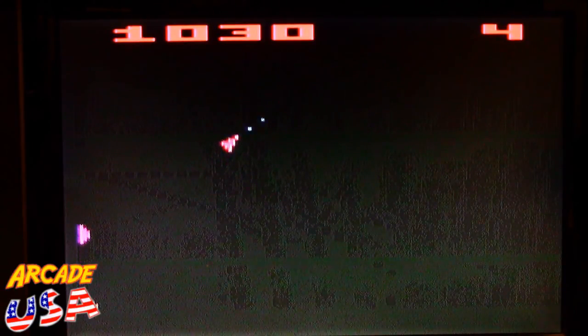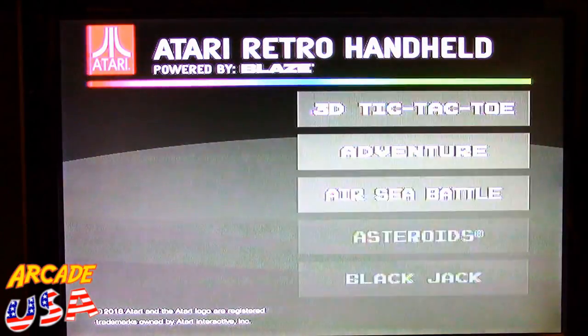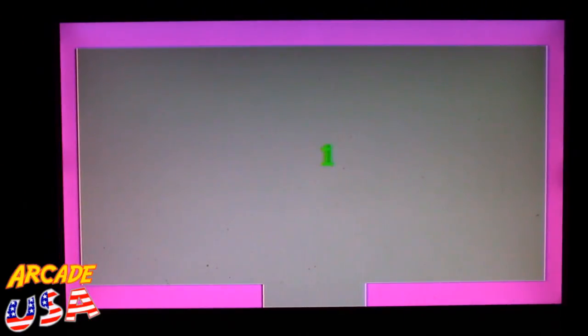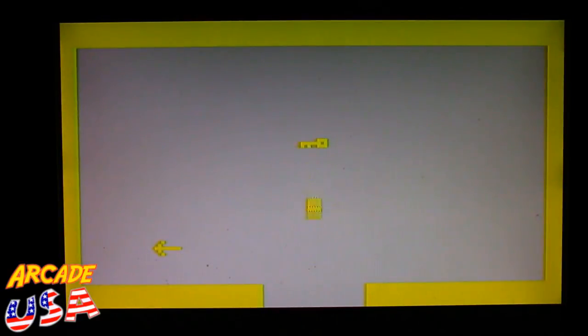Let's reboot the device and fire up Adventure. Game number one — I spent hours playing this game back in the day. Pretty cool to see it running on this little handheld outputting to the TV.